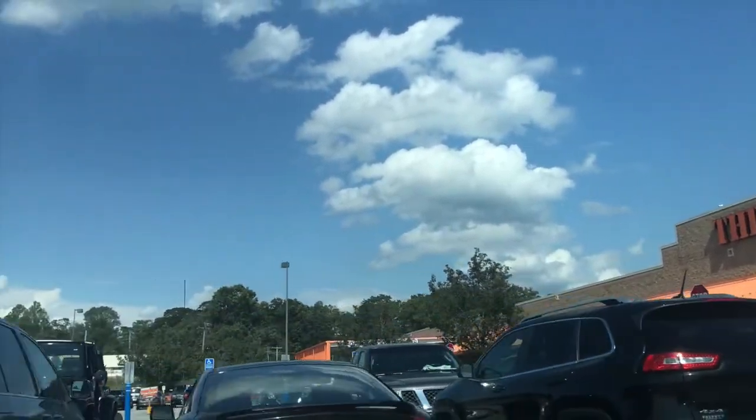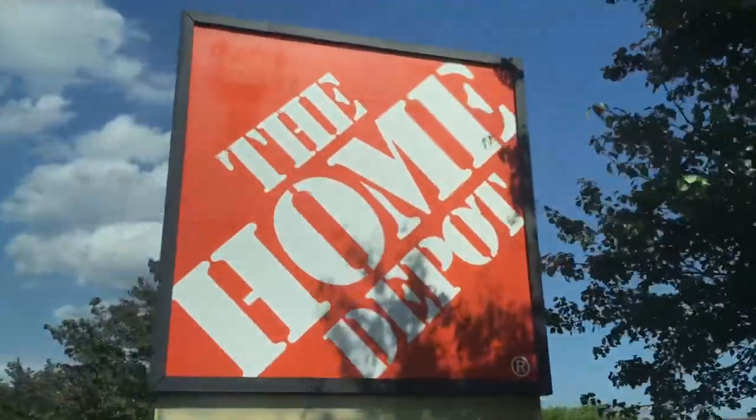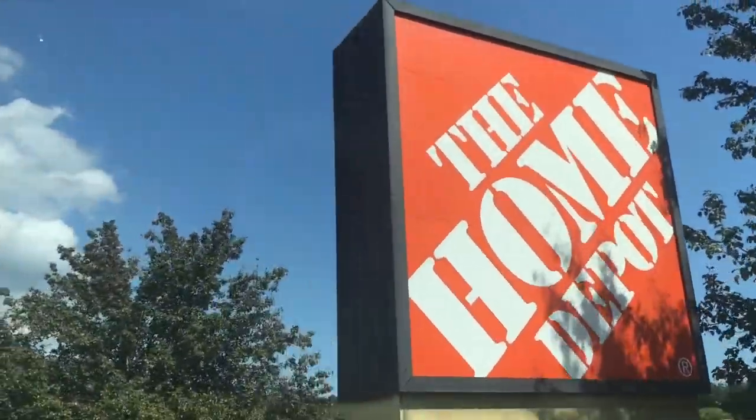So here's the footage of us doing that. At Home Depot, we purchased a red nylon rope and a heavy-duty carabiner.